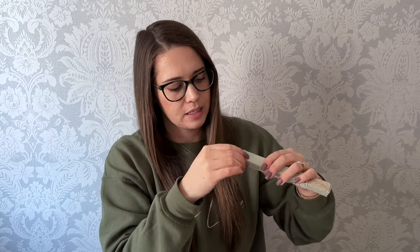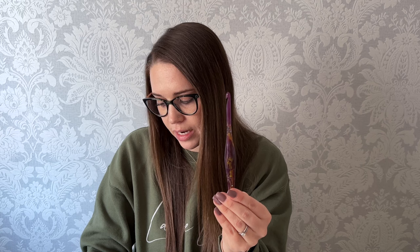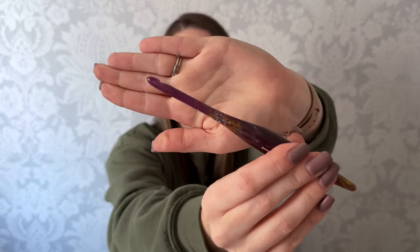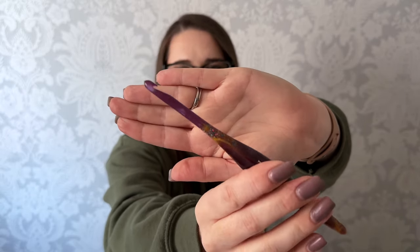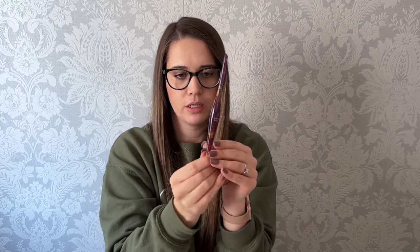The next one is the hook my sister got. This one is the Sagittarius and it is this really pretty purple color with rainbow glitters in it — sorry if the camera isn't focusing on that. My sister got a size J, 6 millimeter crochet hook. She got the purple and she's going to love it — it'll be perfect for all of her creations she's working on right now.